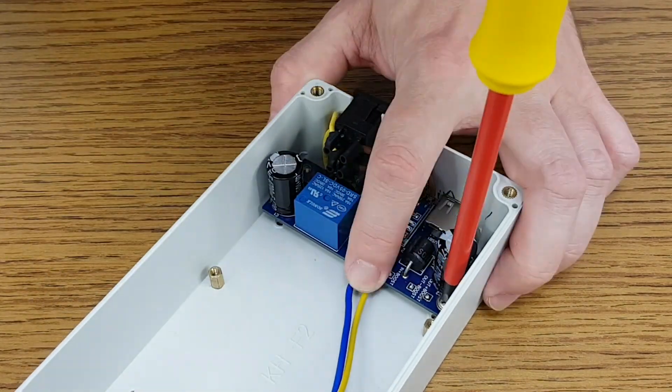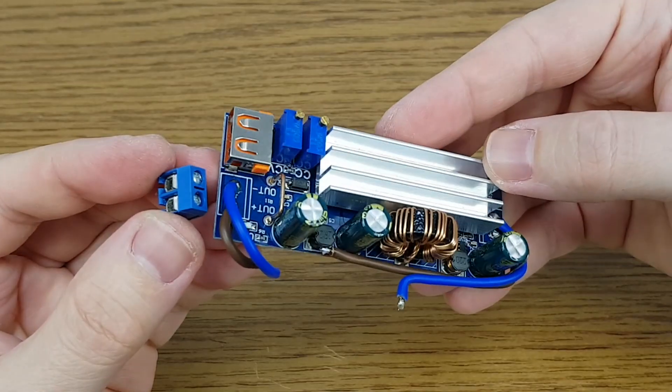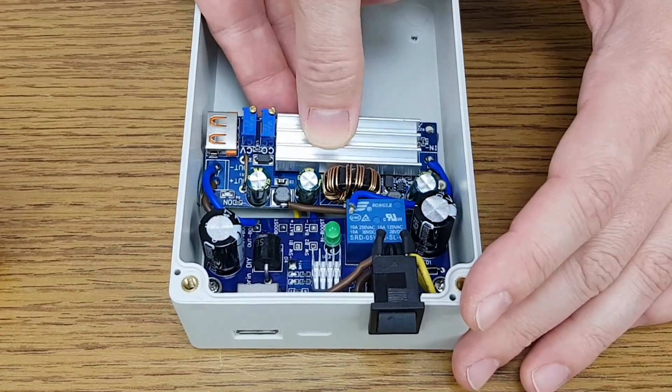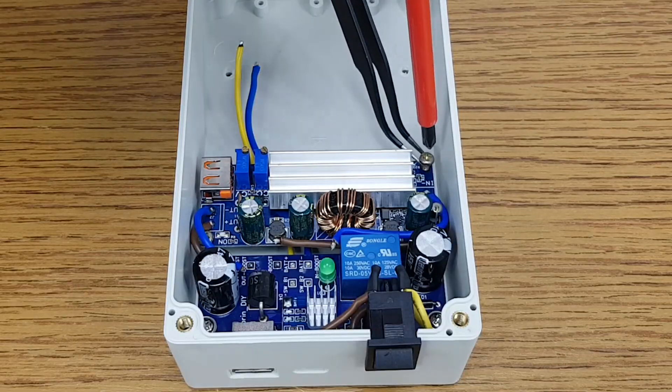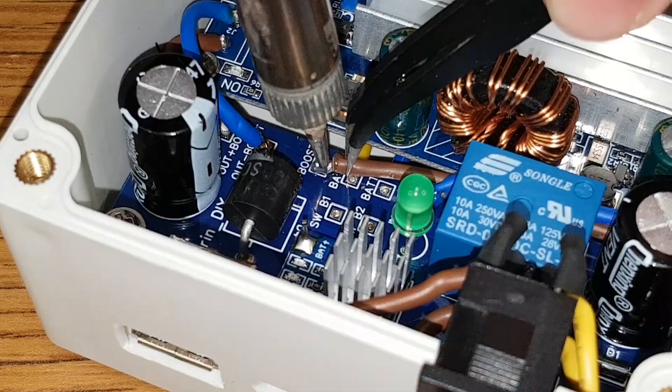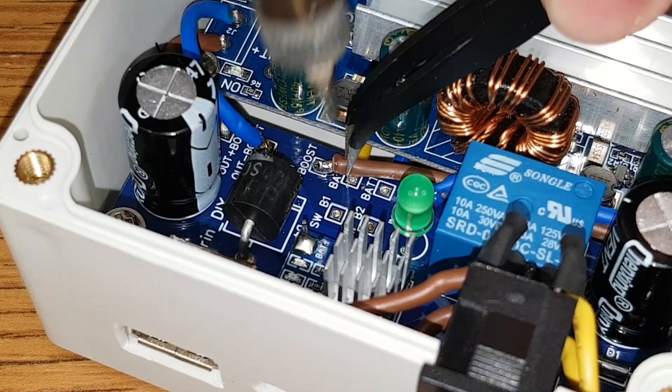Let's finish this UPS. I also removed the connectors from the converter and will solder some short wires directly to the board to avoid any imperfect connections. Now I can tighten the boards with M3 screws and solder the wires between the boards.